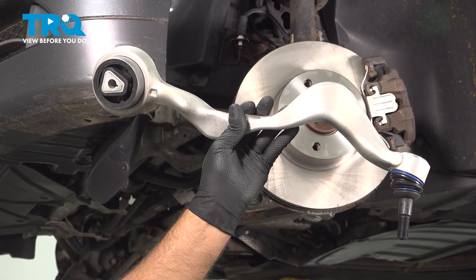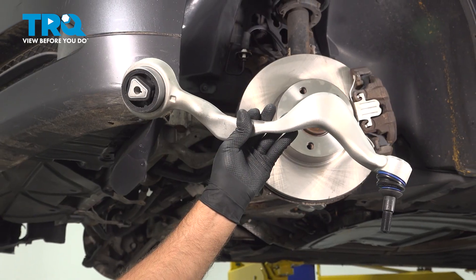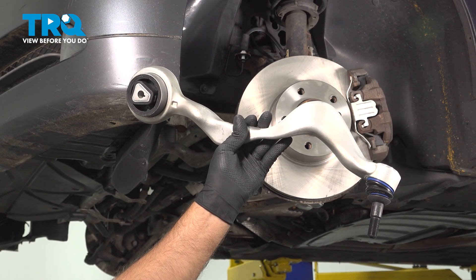In this video, I'm going to show you how to replace the front forward lower control arm on this BMW 328i. It's going to be located behind the front wheels. Let's get into it.